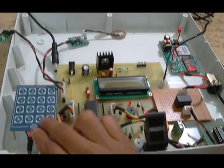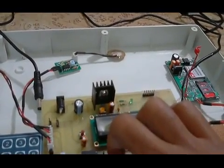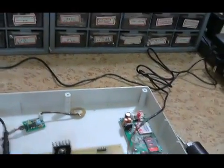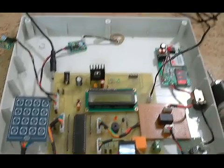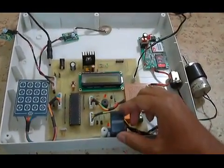The heart of the system is the 8051 controller — it controls and coordinates all the activities of the system. The 4x4 matrix keyboard is connected to the microcontroller port one. Two sensors — one fire sensor and one vibration sensor — are connected to the interrupt pins of the controller.